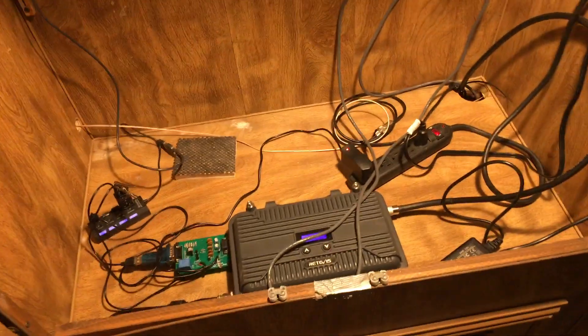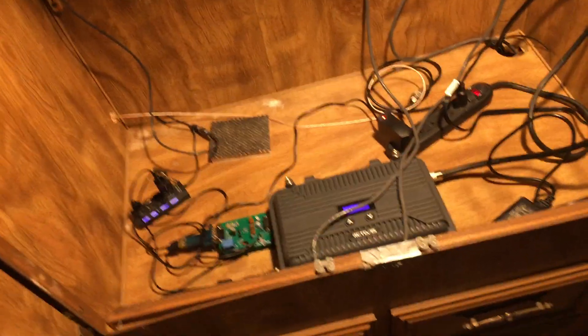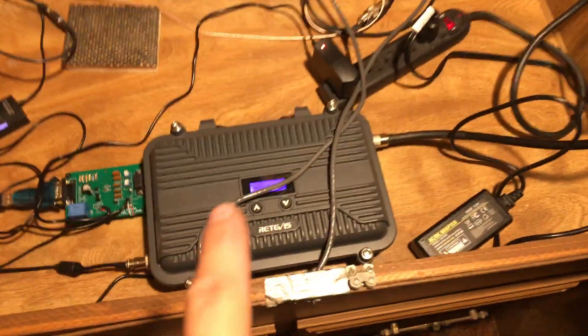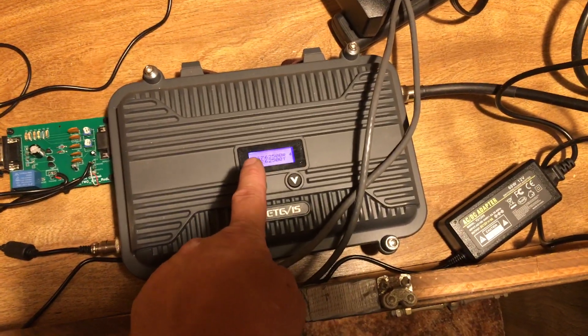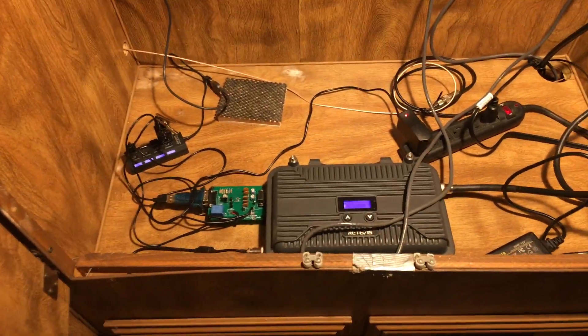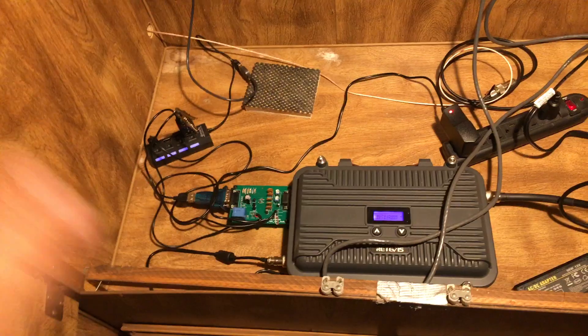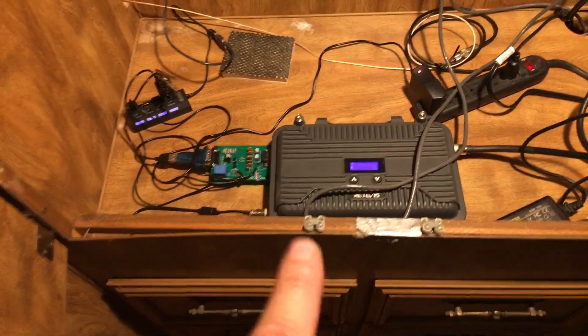Here is the other repeater. Also, someone told me it may be illegal to link two GMRS repeaters together through the airwaves, so make sure you double-check that on the FCC's website. I'm just doing this for testing — someone asked me a question and I'm trying to answer it. I'm only doing this for testing purposes. I have both repeaters on the same receive and transmit frequency. You don't need this hooked up to the internet to do this — I'm just doing this through the airwaves.